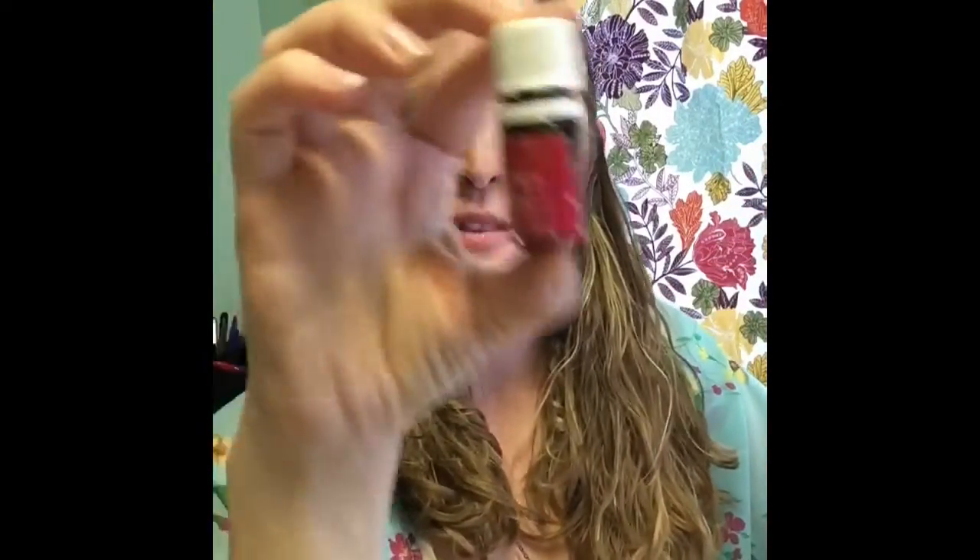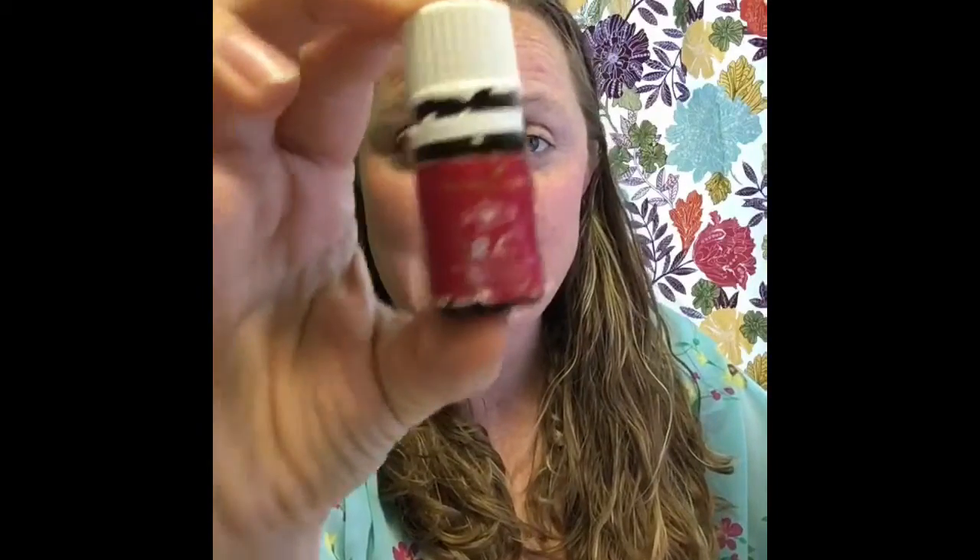One of my favorite things to do with this is when I am going to the YMCA to get on the treadmill, I actually have a diffuser bracelet — I don't have it on right now — but I put RC on the diffuser bracelet and I can inhale that RC before, during, and even after my workout. That energetic aroma helps me stay motivated and helps with my respiratory system to make it easier for me.